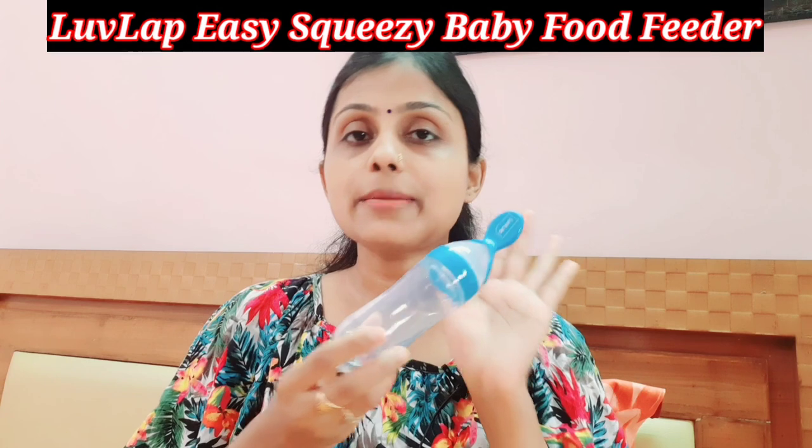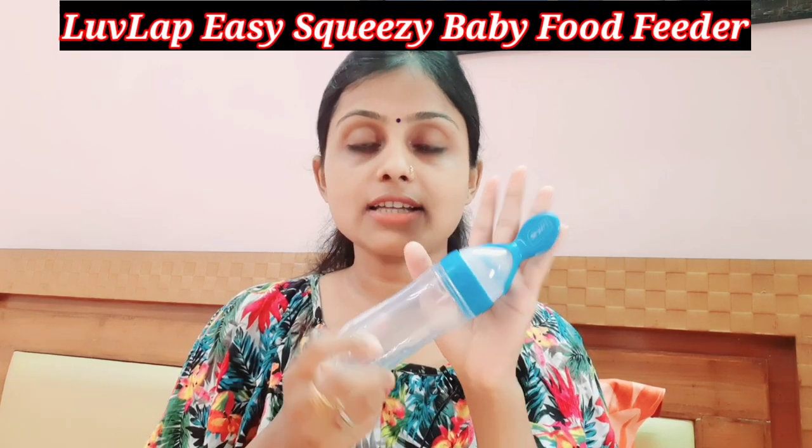So guys, if you have a 6-month-plus baby and you are starting to introduce her first food — you want to give her puree, cereals, cerelac, whatever you want to give in puree form — I have a very amazing product that I want to share with you.